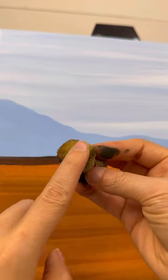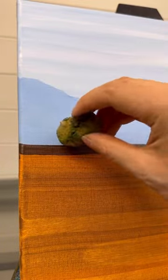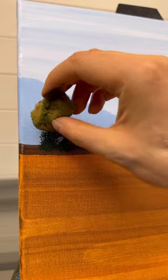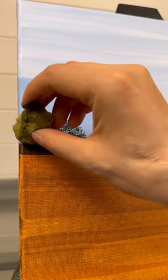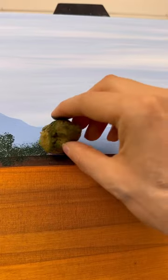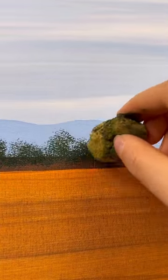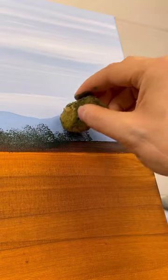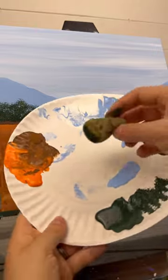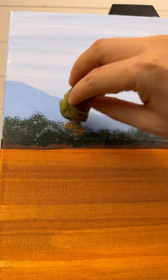Now take a fine sea sponge. Dip into that dark green, and on that brown line at the base of the mountains, bounce in some trees. You don't want a lot of paint on your sponge — very lightly tap and do this all the way across the brown line, not going above the mountain line. You can always make your mountains taller, so do them all different heights going into the brown a little bit.